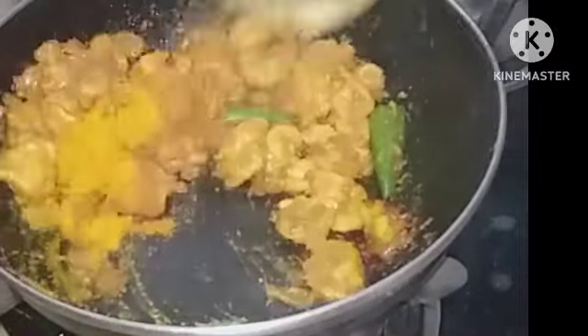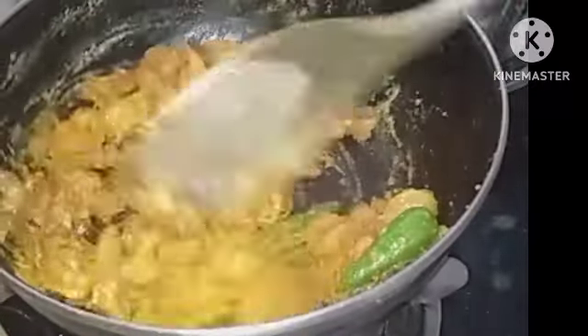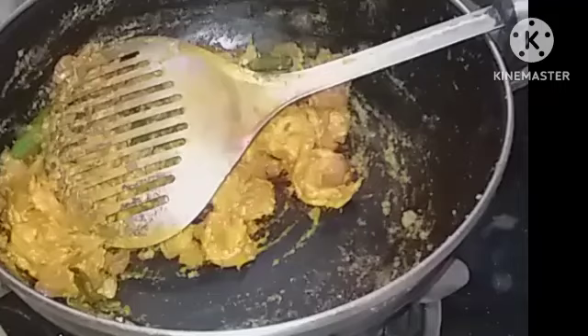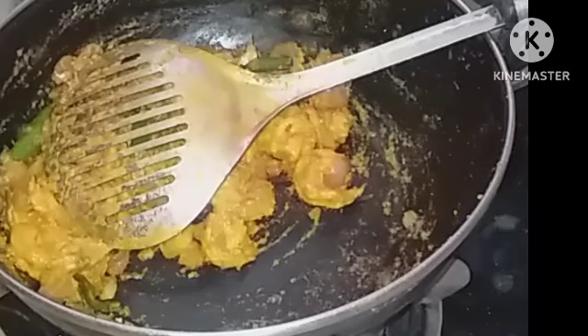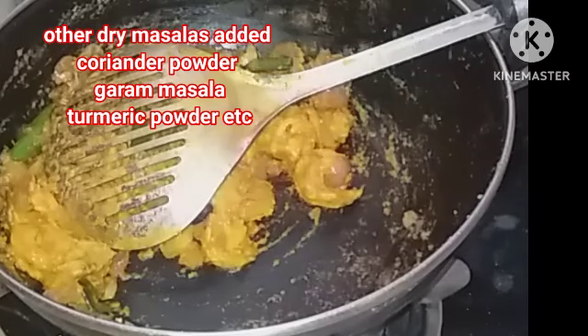Fry it till the water comes out of it. Now I am adding two tomatoes — two will do because we have already added sufficient curds.